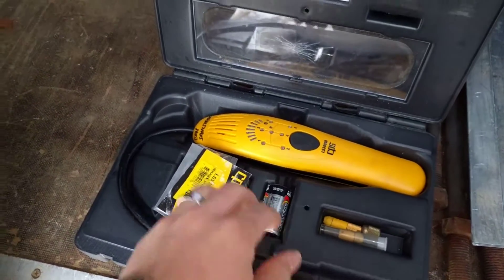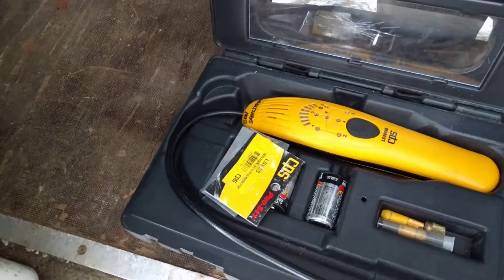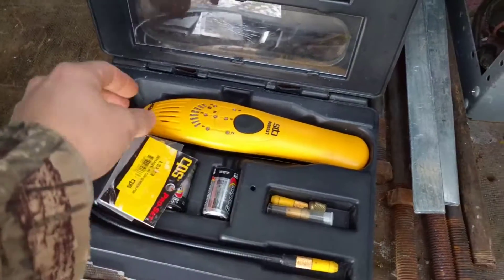I had one issue where the speaker quit working, but CPS took care of that for me after I sent it in for warranty.